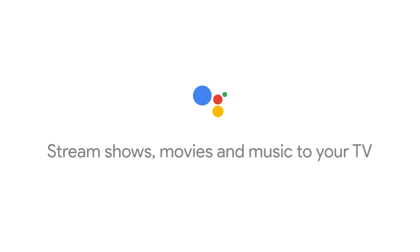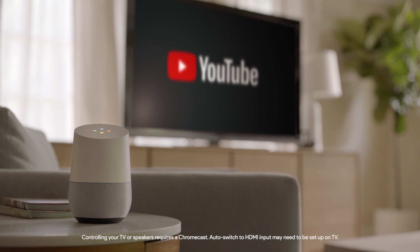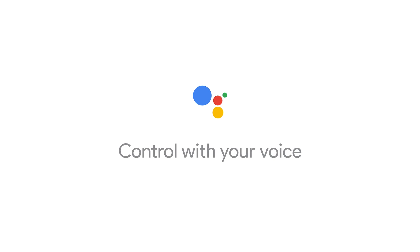Use your voice to play a show when your hands are tied. Okay Google, play YouTube videos on the TV. Alright, playing recommended YouTube videos. Pause, rewind, control the volume and keep the peace.